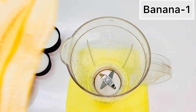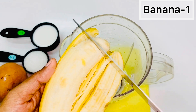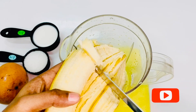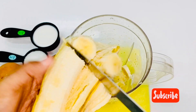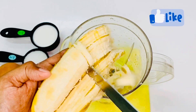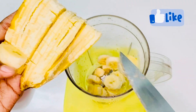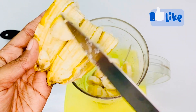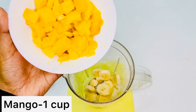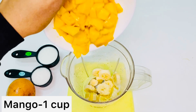First, let's make a banana slice. Next, let's add mango. I added a full mango and will cut it into slices.